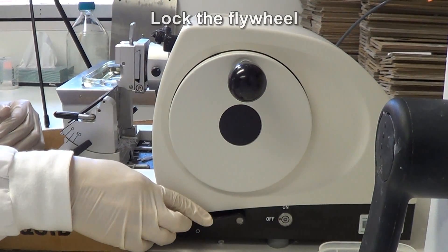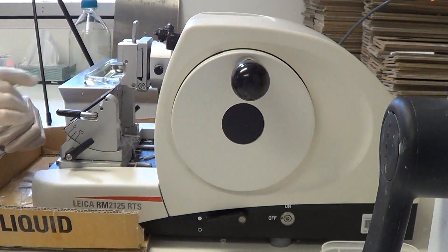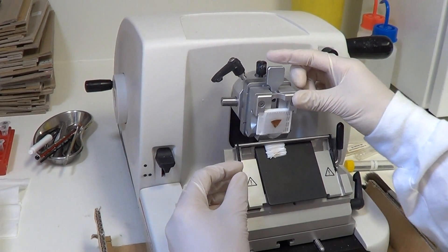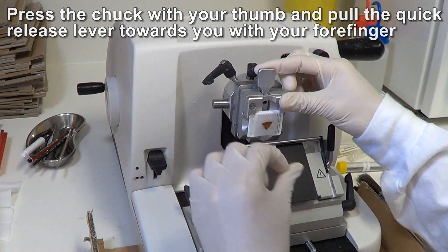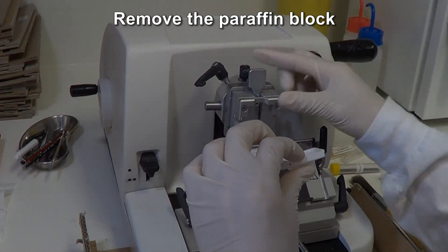Before removing the block, lock the flywheel and raise the knife barrier. To remove the paraffin block, press your thumb against the chuck. Draw the lever towards you with your forefinger and then lift the block out of the holder.